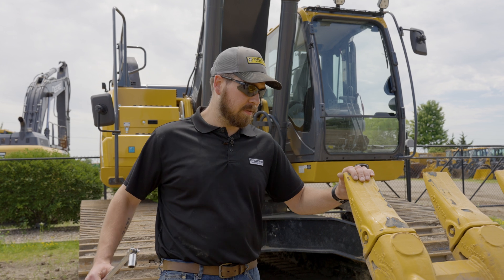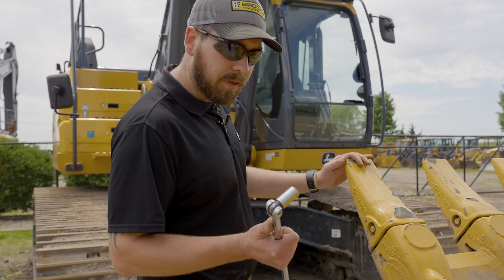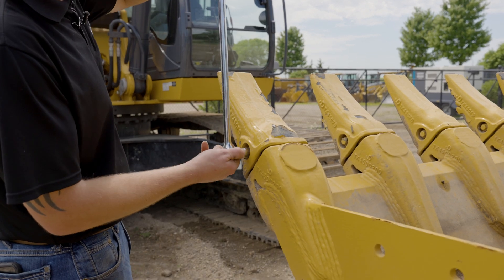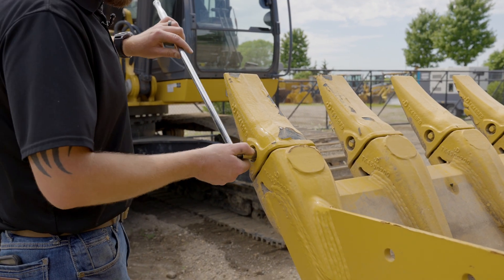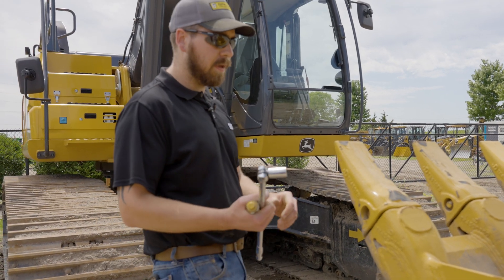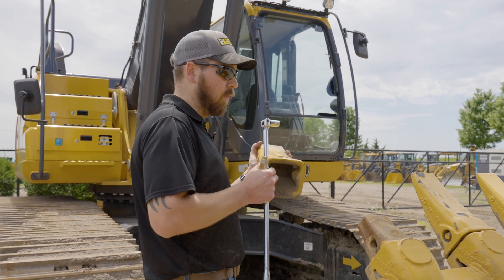Now I'm going to show you how to replace your TK series teeth. Take your wrench or your breaker bar — you'll see you have your hex head here on the pin. Simply turn the pin out, remove the pin, and remove your tooth.